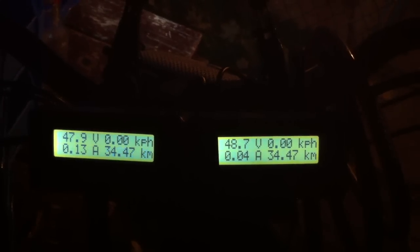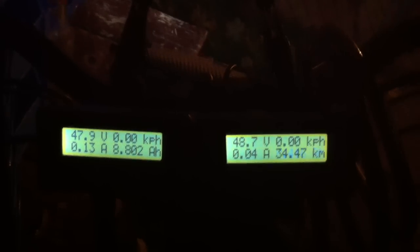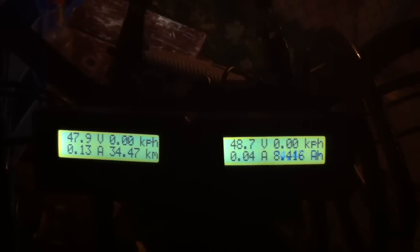The only difference is the left one, which is the rear, has 100% regen. And the right one, which is the front, is set at 50% regen. But that should have no difference on how many amps they burn.